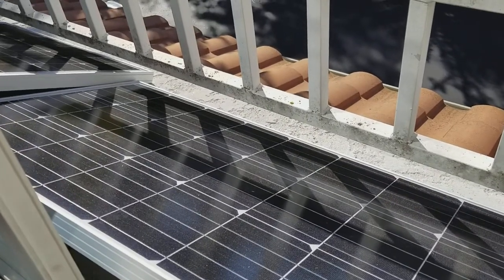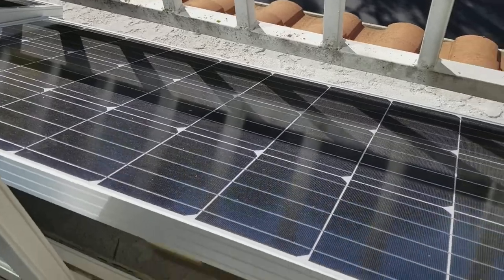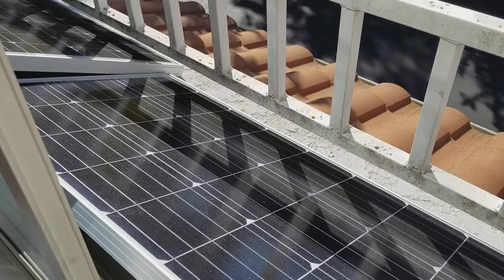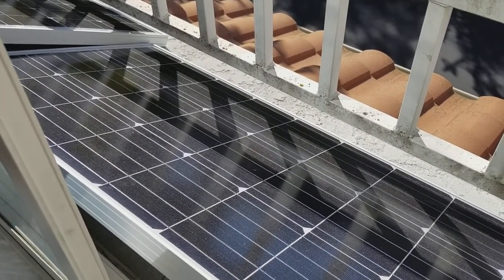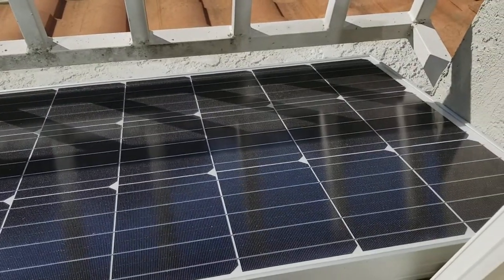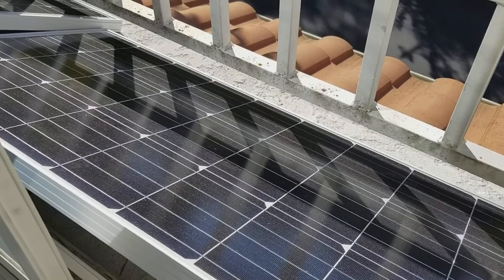It comes with MC4 connectors on the back, so it's very easy to plug into your solar setup. The sides are nice aluminum and the construction is pretty good on these panels. It outputs at 12 volts, so it'll plug into your 12 volt system, or you can hook it up in series with other 100 watt panels — like in Renogy's kits — to get 24 volts or whatever voltage you want on your system.